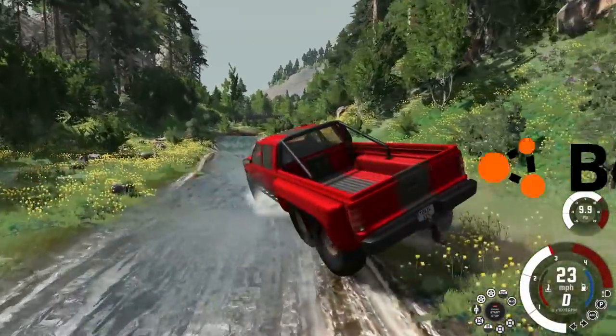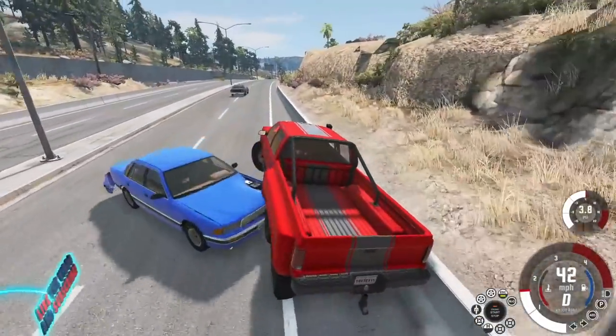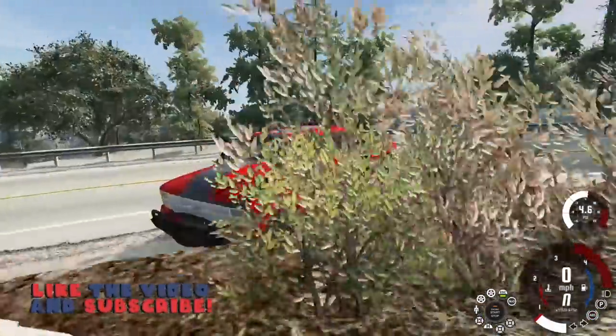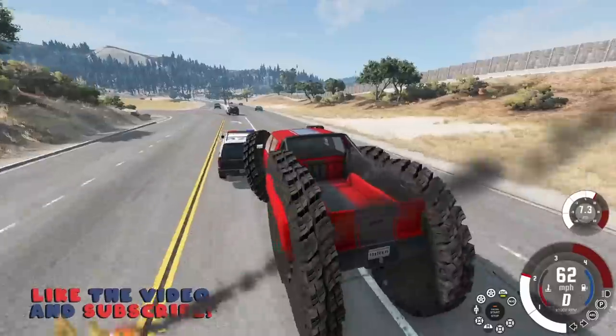Today in BeamNG Drive we are checking out an awesome 6x6 truck — and folks, you want to stay tuned because we completely ruined this thing. We screwed it up, it's terrible, so hit the thumbs up button and let's jump in.